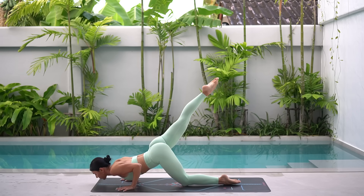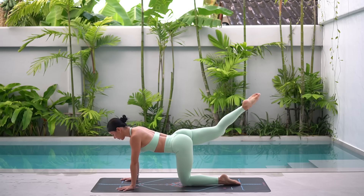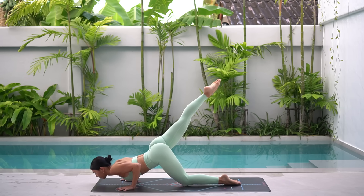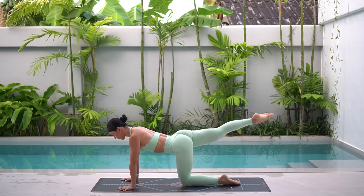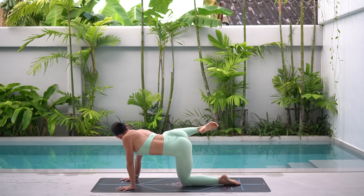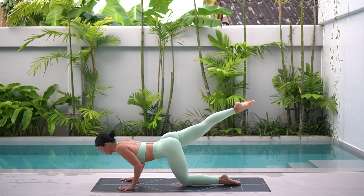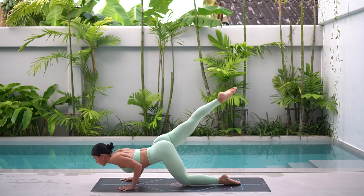And again, inhale, bend, exhale, press. Inhale, pull your knee forward, exhale, extend back. Eight more. As you lower down into your tricep push-up, keep your right leg lifted behind you, but make sure that you're not arching through your spine — keep that rib to hip connection.